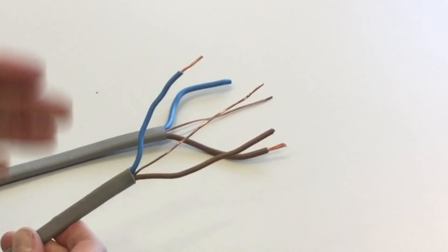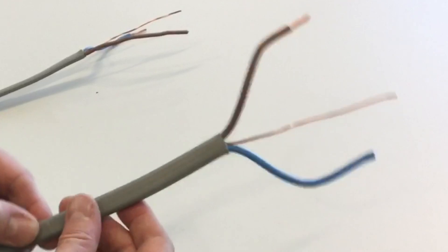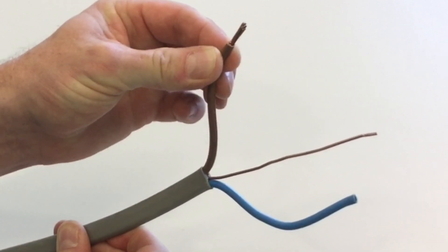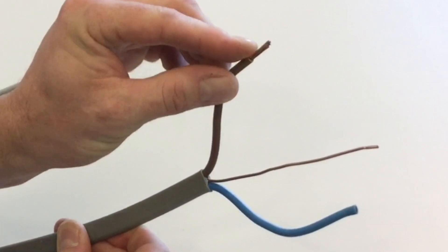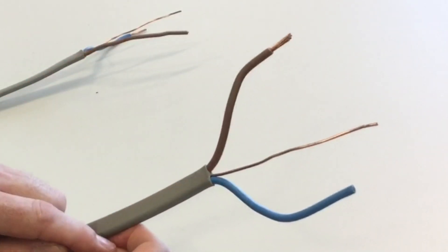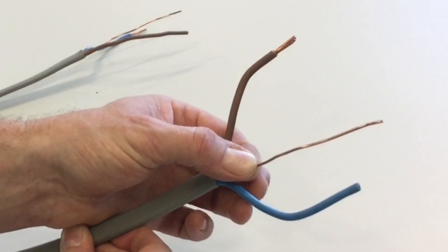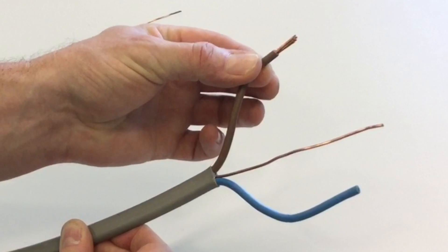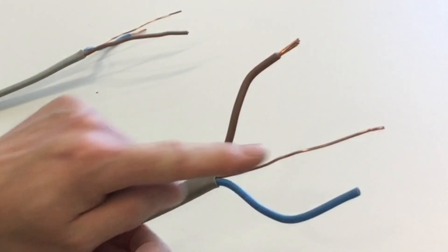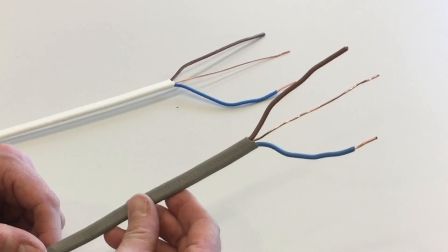Moving from 2.5mm², the next cable sizes are 4mm, 6mm, and 10mm. Looking at a 6mm² PVC PVC twin and CPC cable, the live conductors are now stranded copper rather than solid. The CPC must be 2.5mm² or less because it is one solid copper conductor, so in a 6mm² cable the CPC is 2.5mm² solid copper.